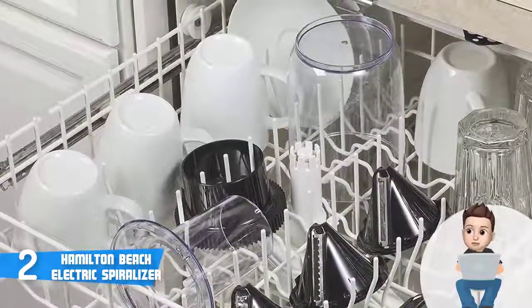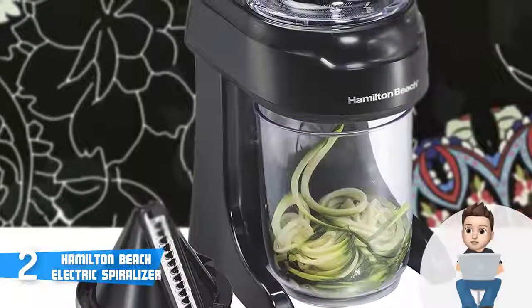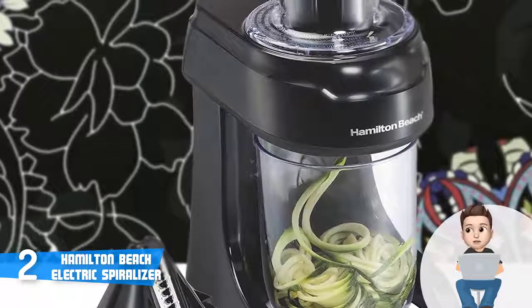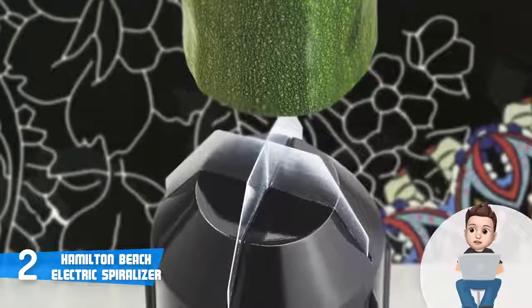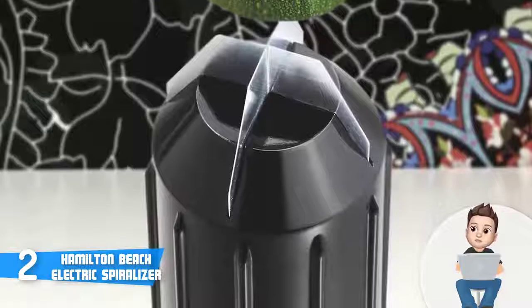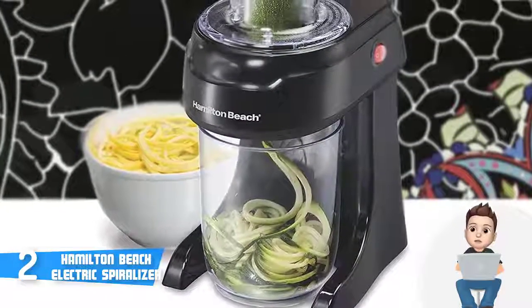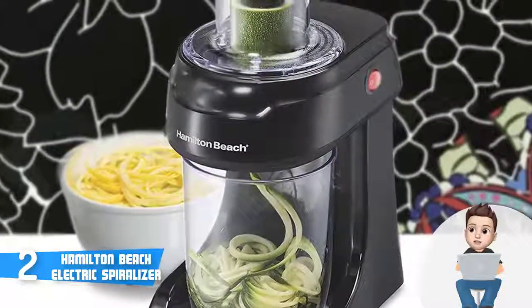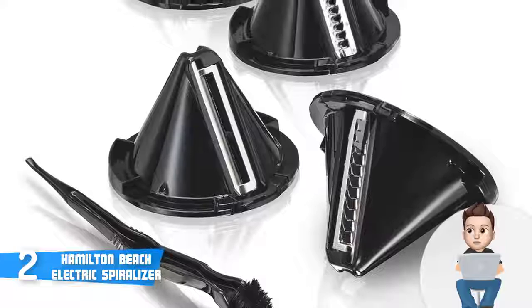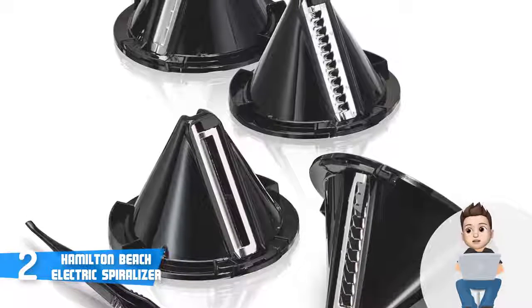An included cleaning brush is a great addition, and since this unit packs removable dishwasher-safe components, you will never put significant effort into cleaning it. The spiralizer has a rated wattage of 60 watts at 120 volts AC, which provides enough power to effectively and quickly cut your food. Its compact construction makes it easy to store virtually anywhere. To conclude, the Hamilton Beach Electric Spiralizer is worthy of considering if you want to invest in a quality electric spiralizer.